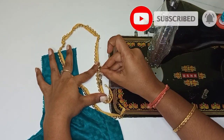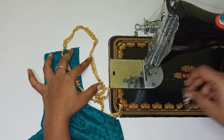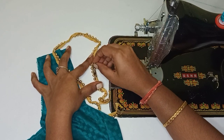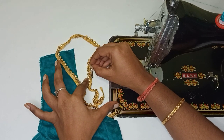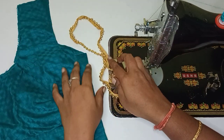Now we can use the foot on the opposite side. Then we can use the left hand side of the foot. This is the left hand side of the foot. Do you know the difference? If you know the difference, we can fix the foot.